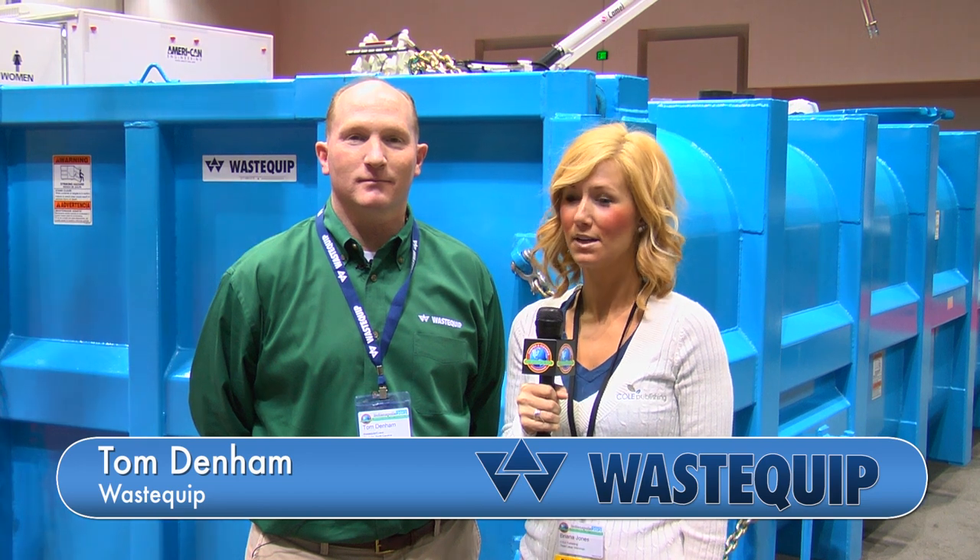I'm Brianna and I'm here at the 2012 Pumper and Cleaner Expo with Tom Denim with Wastequip. Tom, can you tell us about the product you have here on the show floor?